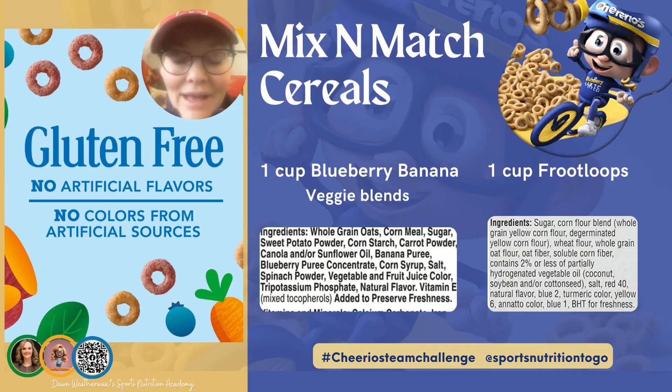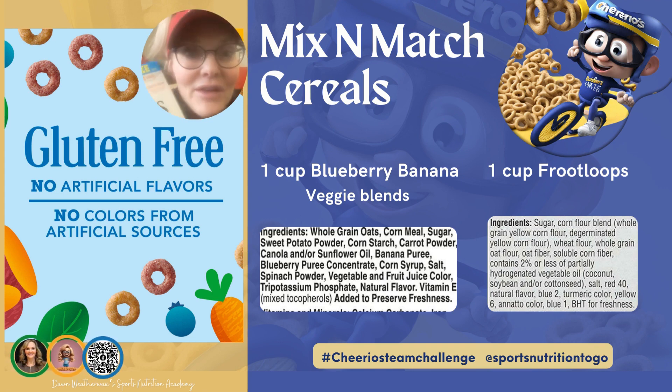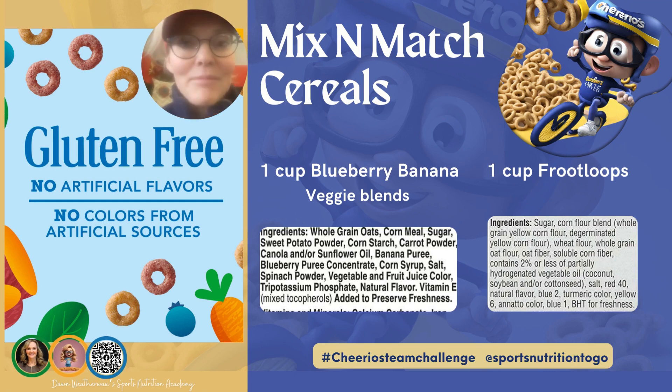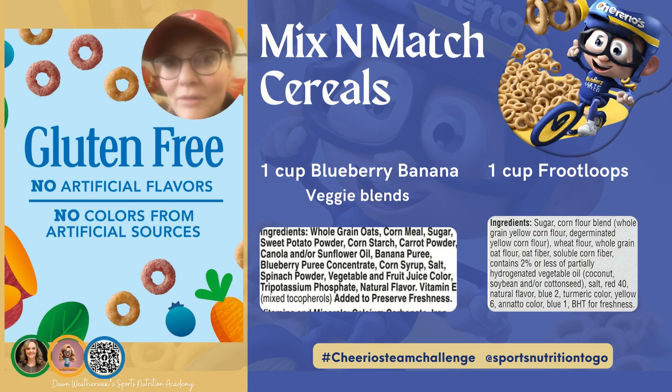Now, what if we have an athlete, a child, or ourselves that loves sugary cereal, especially Fruit Loops? Here's what you can do: take one cup of the veggie blueberry banana blend and mix that with one cup of Fruit Loops. Why would we want to do this? Because the veggie blend has no artificial colors or artificial flavors and has real fruit and vegetables in it. That way, maybe your athlete or your child will never know that you're mixing and matching, and that's how you can start getting going in the right direction.